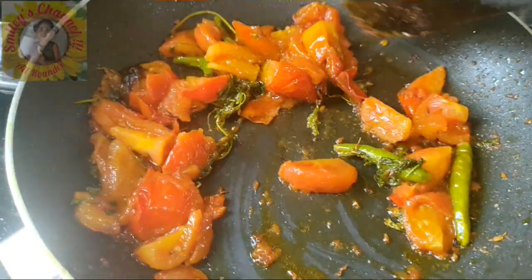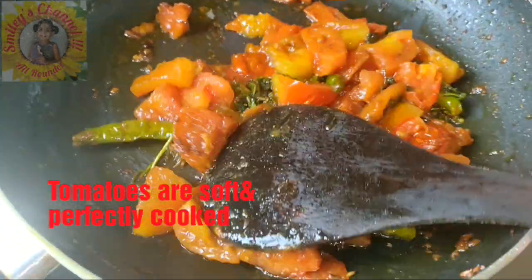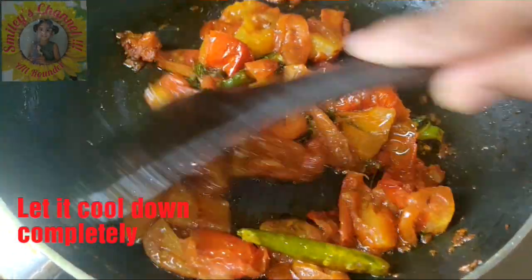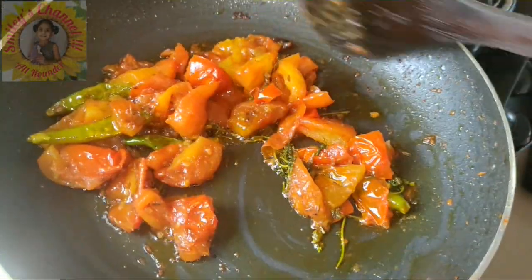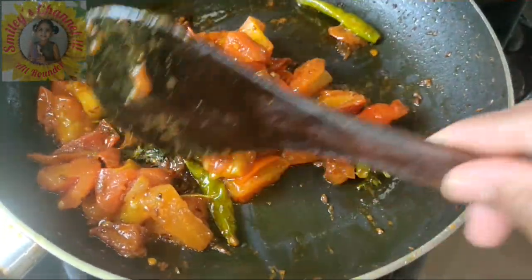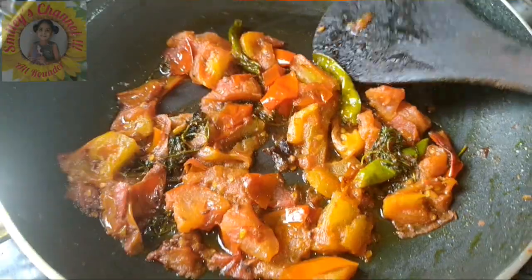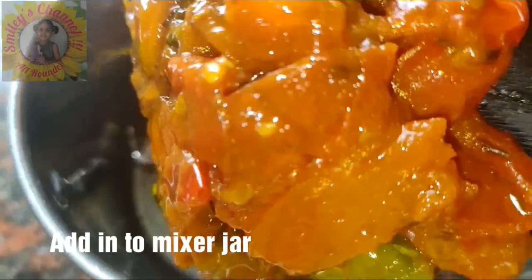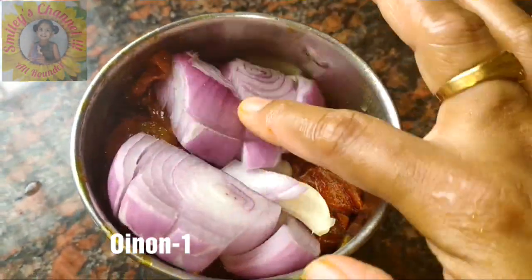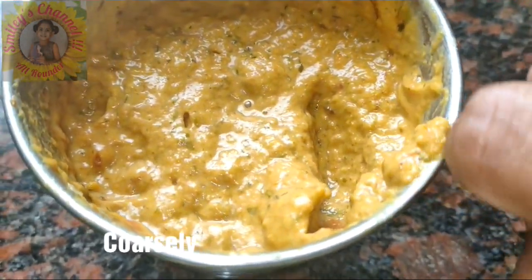After another 2 minutes, mix everything and adjust the heat, cooking until they are mashed and nicely fried. Once it turns as I am showing you with a spatula, turn off the flame and let it cool down completely, about another 5 minutes. Once cooled, put it in a mixer jar, add 6 to 7 garlic pieces and 1 full onion, and grind coarsely. Our tomato chutney is ready.